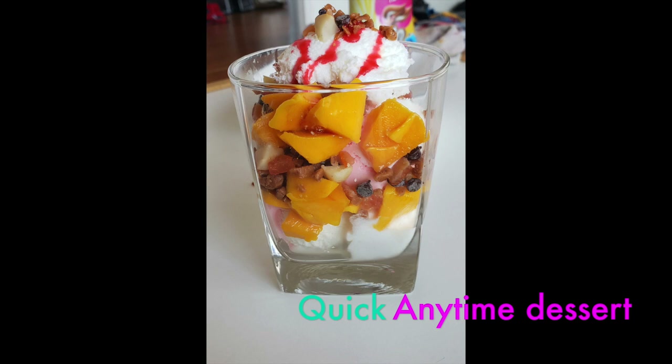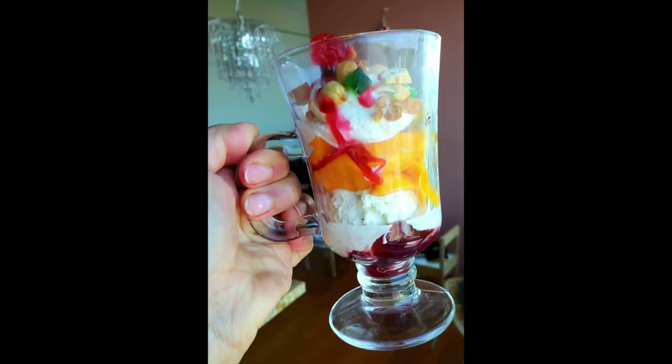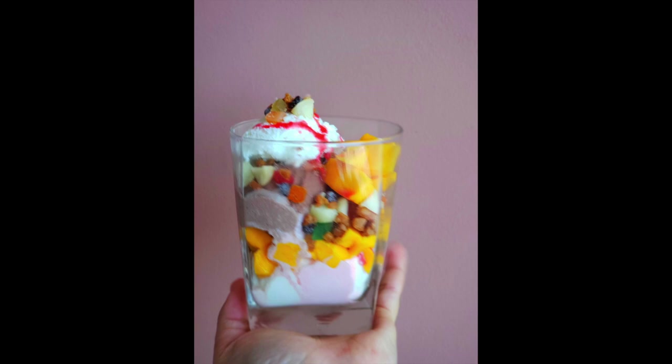Ice cream sundae makes a perfect dessert when you have unexpected guests at home and you have no time to make something delicious. They are going to praise you for this. Thanks for watching.